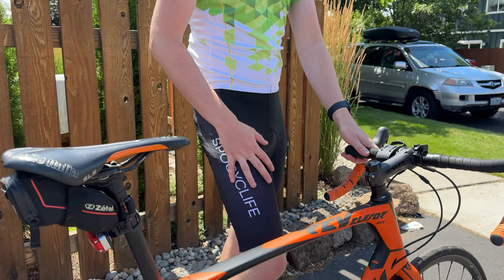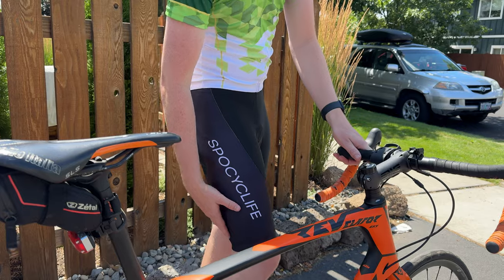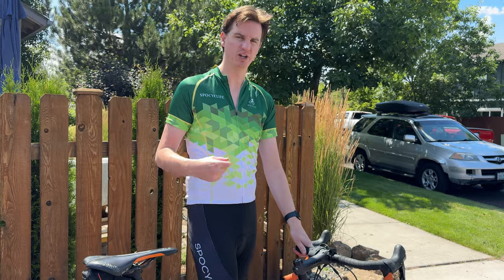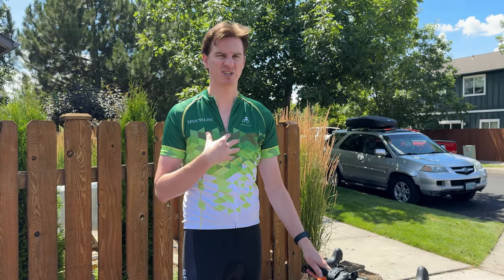They don't fit quite right — they don't fit my thighs, they kind of get stuck around the knee, and they're super long. And then the pad doesn't sit in the right spot; it's like a few inches too low. So for whatever reason, the bottom sizing and fitment doesn't match the top.